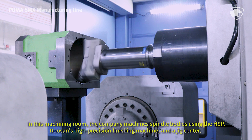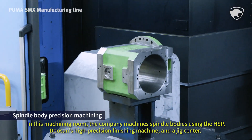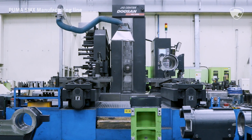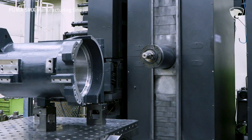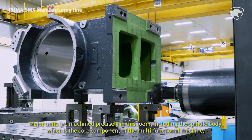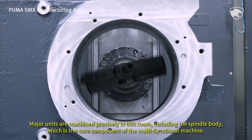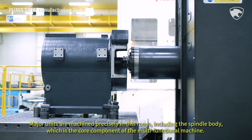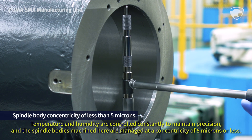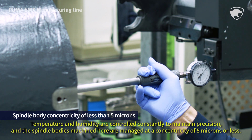In this machining room, the company machines spindle bodies using the HSP, Doosan's high-precision finishing machine, and a jig center. Major units are machined precisely in this room, including the spindle body, which is the core component of the multifunctional machine. Temperature and humidity are controlled constantly to maintain precision, and the spindle bodies machined here are managed at a concentricity of 5 microns or less.